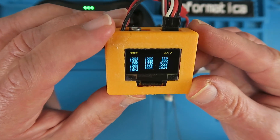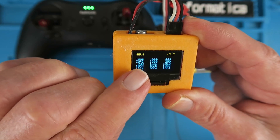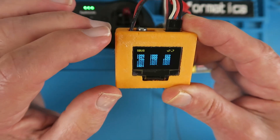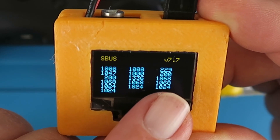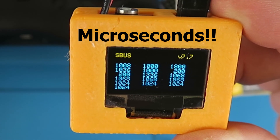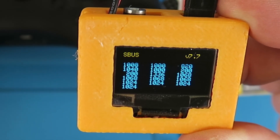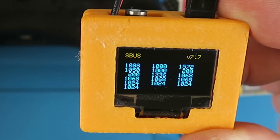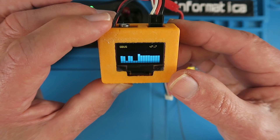If we push that button, we get the values of the individual channels. Going across from the top: channel 1, channel 2, channel 3, etc. You can see a value on channel 3 — my throttle is down at 229 milliseconds. If I throttle up it goes to 1800 milliseconds. It's very useful to find the actual values being received or sent by the transmitter. Pressing again gets us back to the original screen.